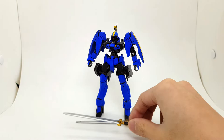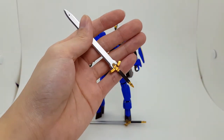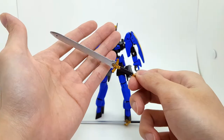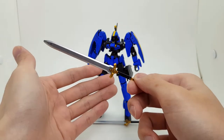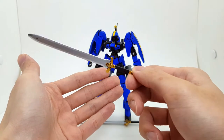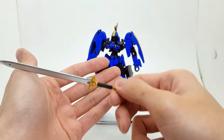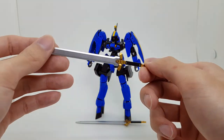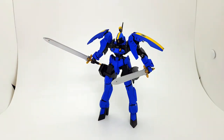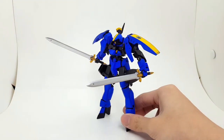Here are his accessories. This is just the Cardas blade painted. Though, you cannot make this kit with just one Cardas Graze Ritter — you need two, because the kit only comes with one sword, and McGillis has a thing for dual wielding. Let's put the sword in and see what it looks like. Here he is with his sword — his unique dual-wield style, of course.